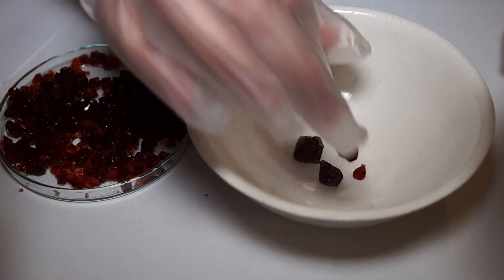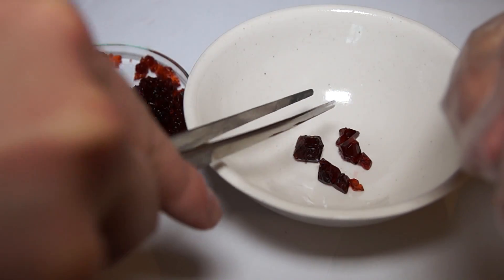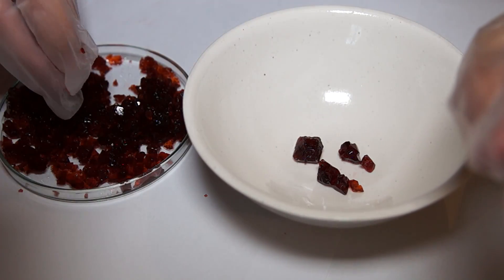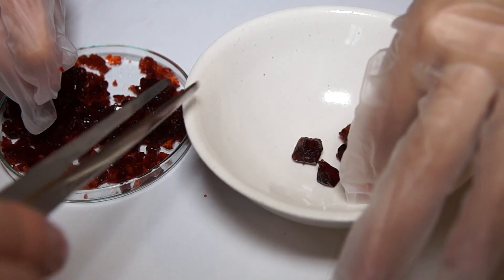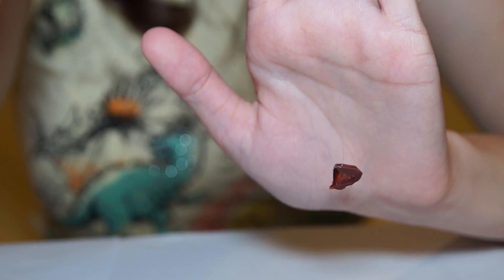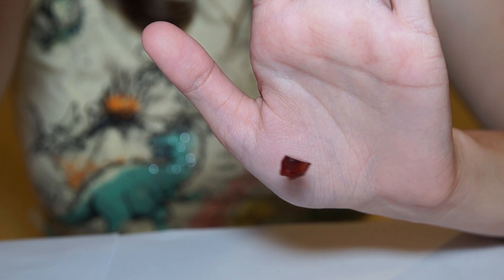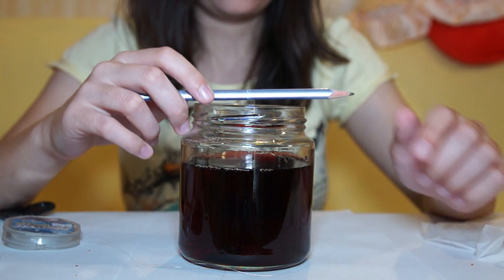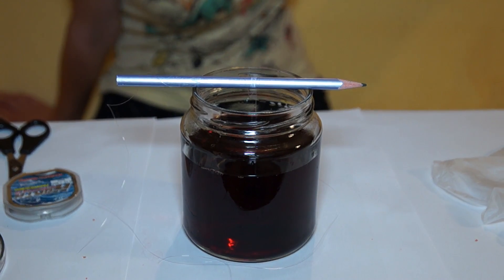I also advise you not to handle the cobalt ammonium sulfate with your bare hands — it's better to use gloves. This crystal will serve as a seed. The selected crystal should be tied to a fishing line and hung in a glass or jar into which you have poured the salt solution.